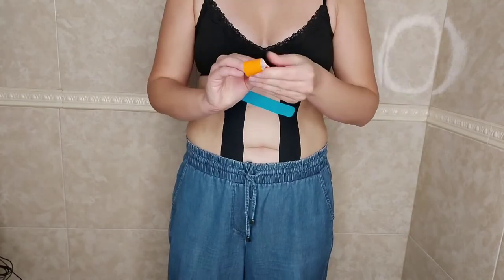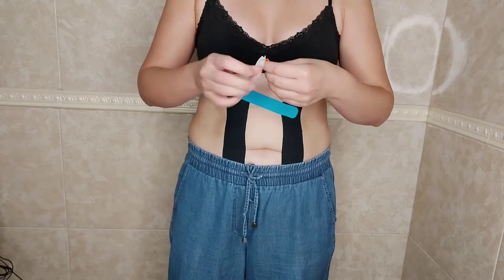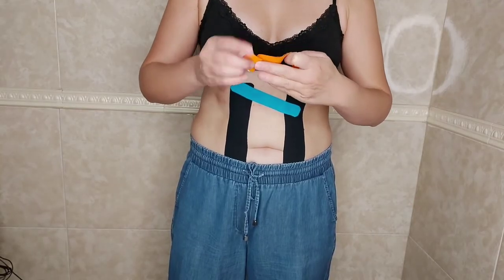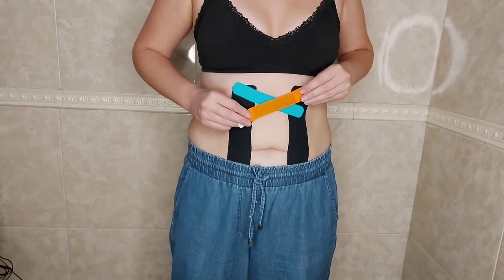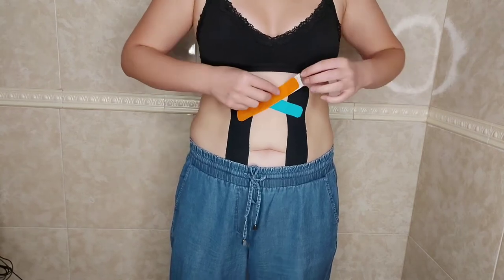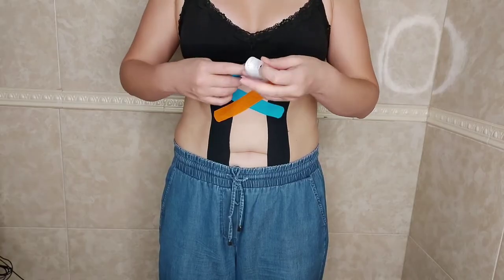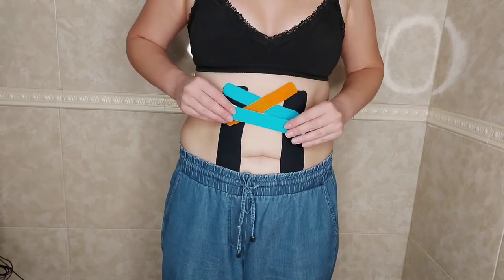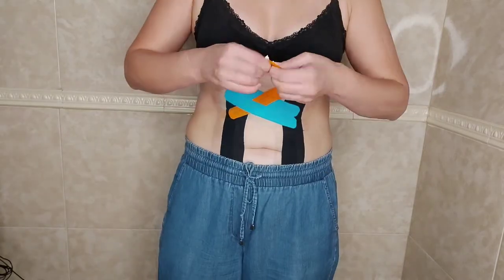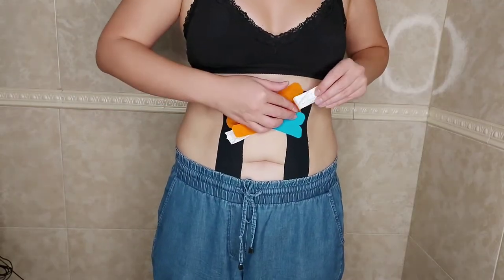The second tape is applied crosswise and so on. This application can be worn for no more than three days, because after three days it will lose its elasticity and its therapeutic properties. Then you can rest a bit and redo the application.